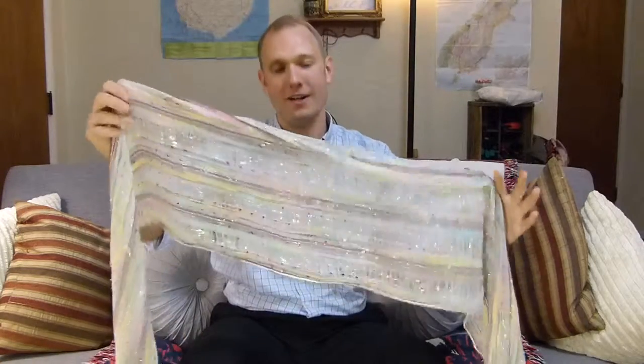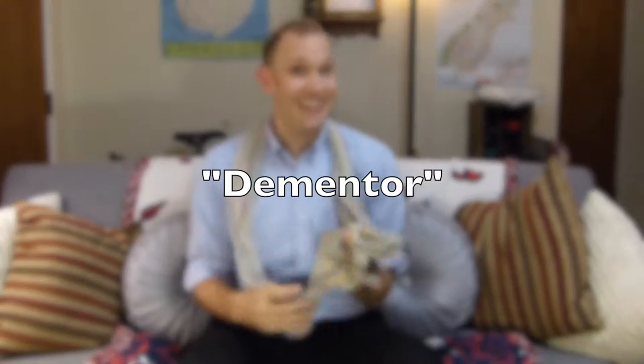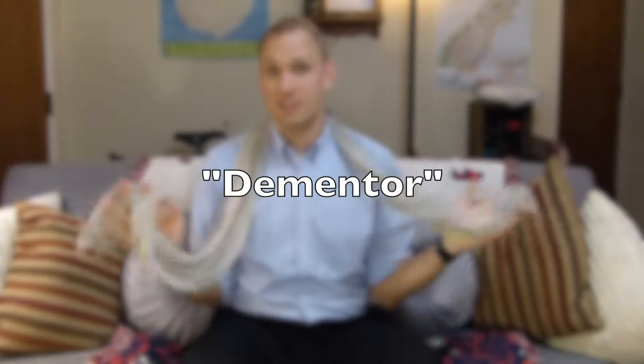I have a large scarf collection. This is one of them — a fun one. It's got a lot of different colors on it. It can be professional, it can be unprofessional. Now as you'll know, this is just a normal scarf. It's not an infinity scarf, which is all the rage now.